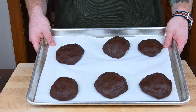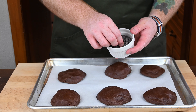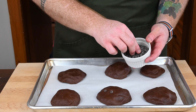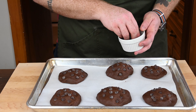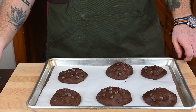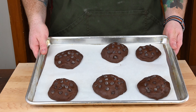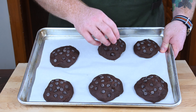The recipe makes more than six cookies, but for the sake of expediency I'm only baking six for the episode. Before baking, I'm going to sweeten these up a little more by liberally covering all of them in semi-sweet chocolate chips. Then one final step: stick them in the fridge for one to two hours to harden up the cookie dough slightly — this prevents them from spreading too much during baking.